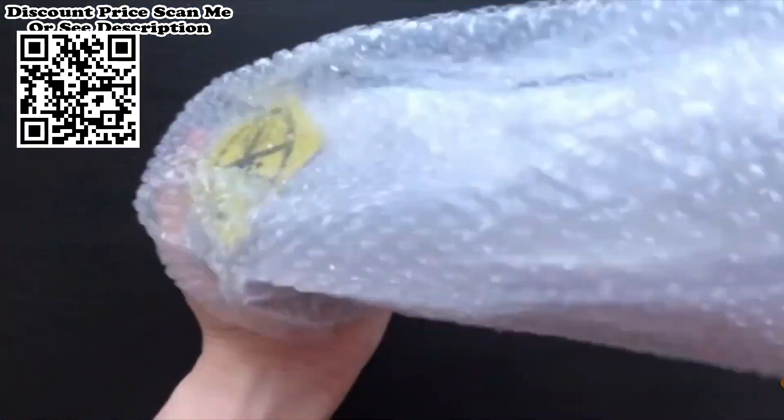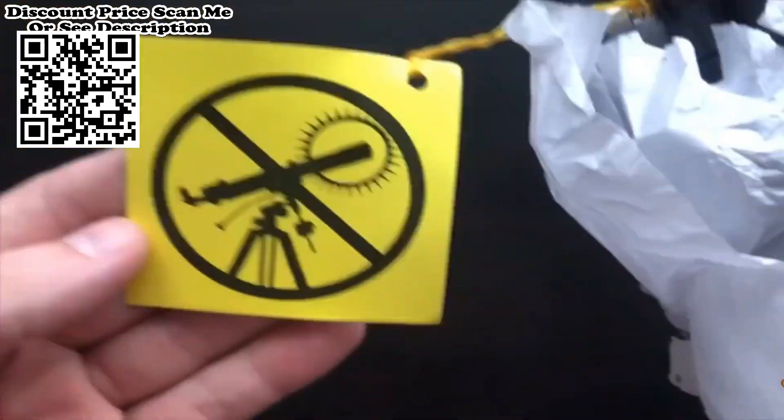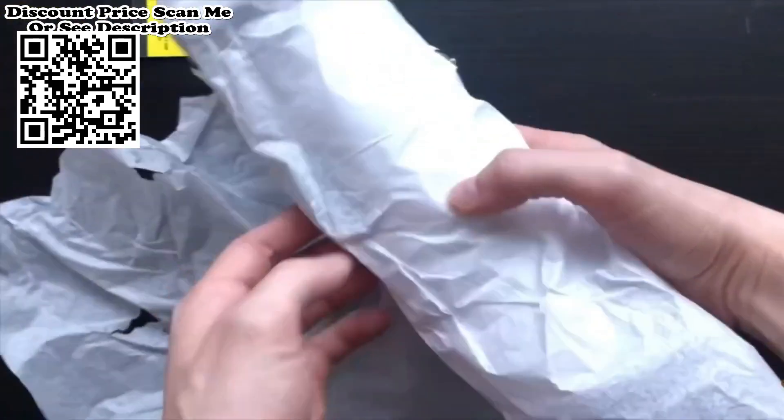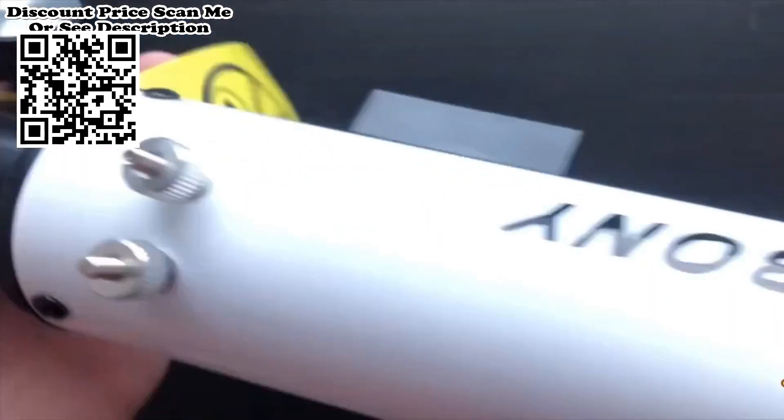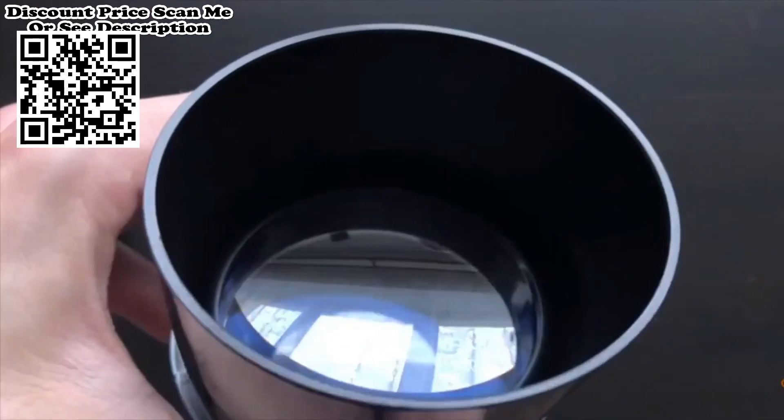5X 24mm Finder Scope. Comes with K20mm eyepieces that provide medium-powered views. The 5X 24mm optics viewfinder helps to locate objects you want to observe and provides a wide field of view.